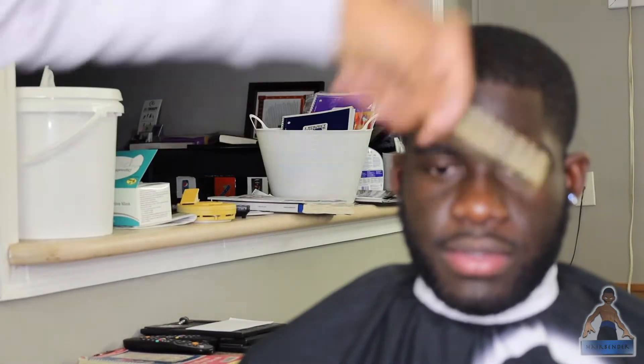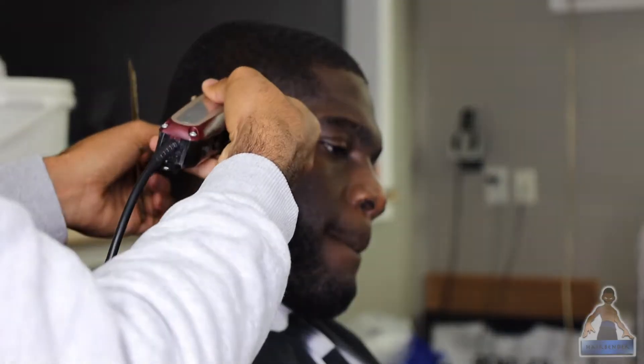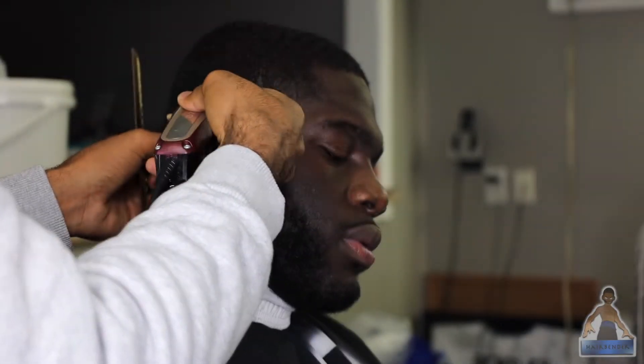As usual, I'm starting off the process by just combing everything out, making sure that the hair is laid and lifted off of the scalp so that I could get a nicer cut. I tried to slow the video down more this time because I noticed before that it might have been hard for you guys to see what was going on because of how fast it was.